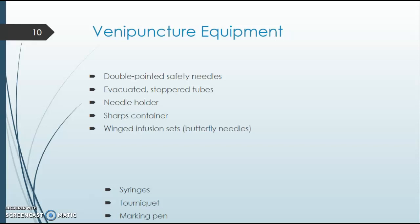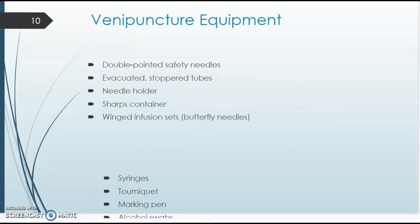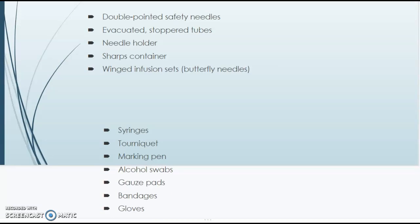Of course, you're going to need your tourniquet. You'll need a marking pen because labeling the tubes is first and foremost — you always want to make sure you have the correct patient and correct blood. Alcohol swabs are needed to clean the site. Gauze pads are needed right after you take the needle out so you can apply pressure, reducing the risk of bruising or hematoma. Bandages — either tape or co-band gauze — are used to apply pressure after the draw, and of course gloves: always wear gloves.